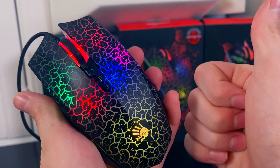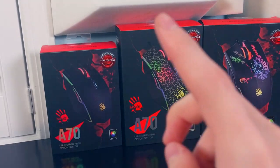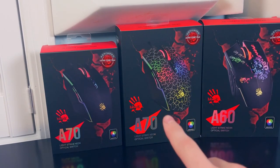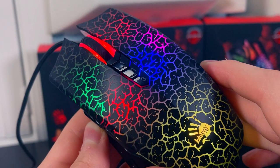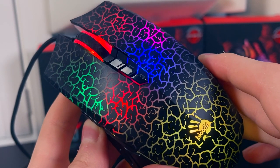Thanks for watching. One last thing — this trick works on the A70 matte black, the A70 original, and the A60, since all these mice have the same shell design. Make sure to check me out on Discord and Instagram, and buy my Helix Cape if you are interested in supporting the channel.